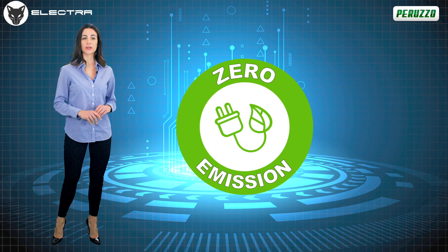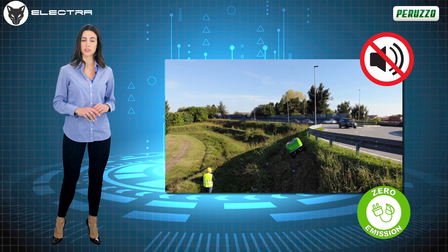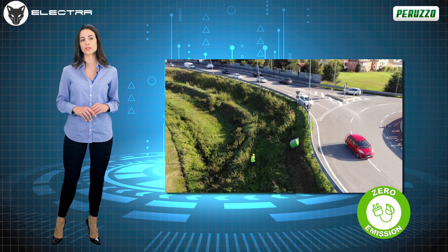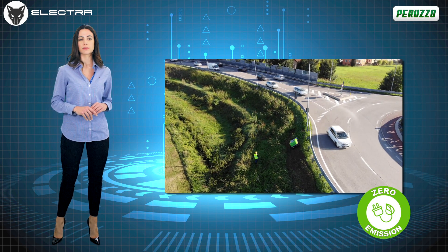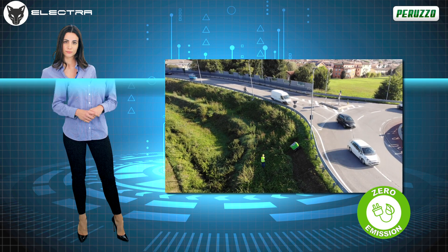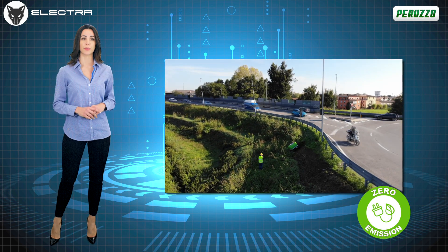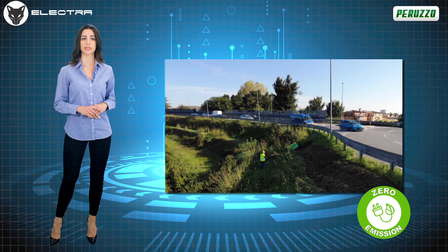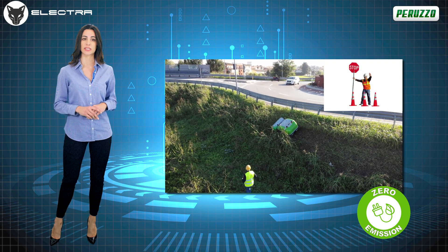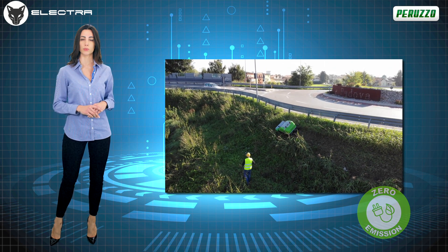Being a fully electric machine, RoboFox not only allows the operator to work almost at any time and in absolute silence, but also in full respect for the surrounding environment, avoiding unwelcome noise emissions and harmful carbon monoxide leaks. This machine is ideal for working in urban environments. Its silence means being able to operate without disturbing the classic hours of rest, and it allows the operator to work without the need to block traffic during maintenance interventions along the roadside.